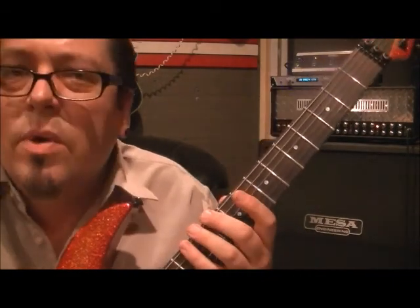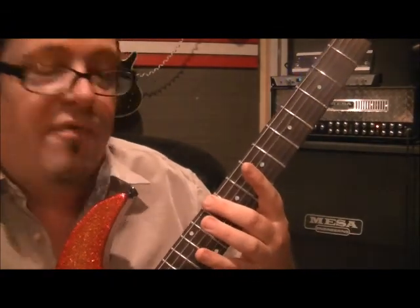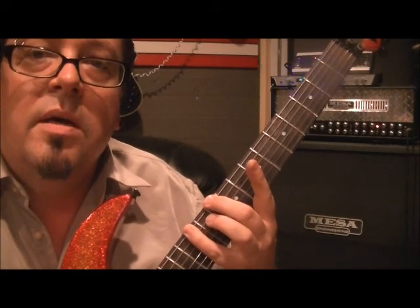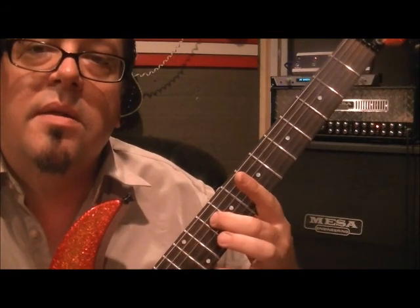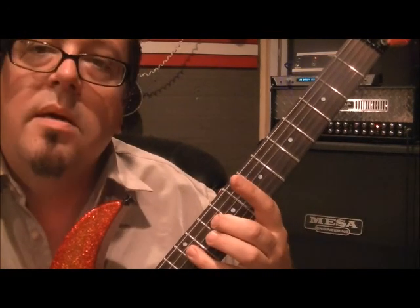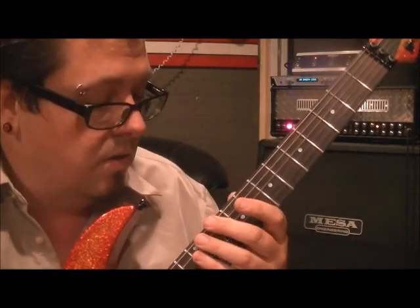So fingering — we can switch around. Right now I'm going to play it textbook style, how a book would probably say to do it. Middle finger on 10E, pinky on 12E. Same thing underneath: A10, A12. Same thing underneath: D10, D12. So right off the bat you've got a great little subgroup of six notes to do.